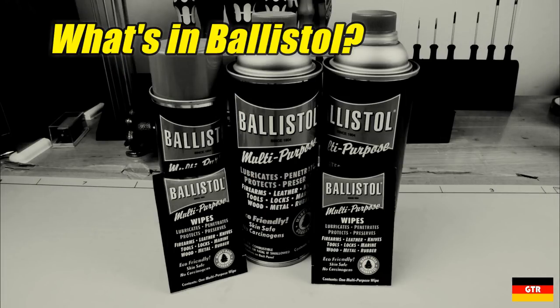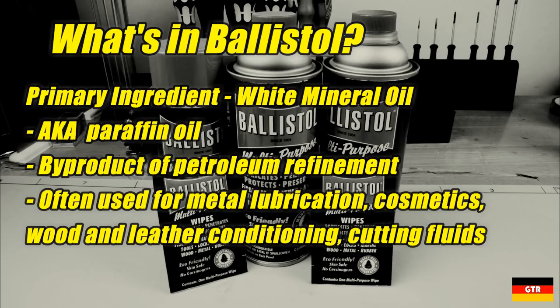While the actual Ballistol formula is a trade secret, from the safety data sheets and other disclosures we can determine a good number of the ingredients. The primary ingredient is white mineral oil, which accounts for around 70% of the total composition. White mineral oil is typically found in a medical grade form that is used for all types of things, from wood conditioning to lubrication.